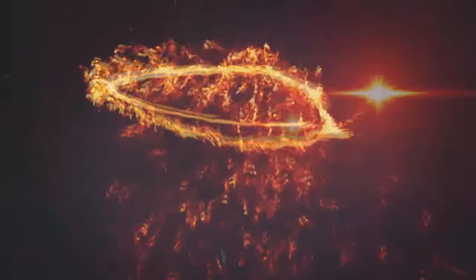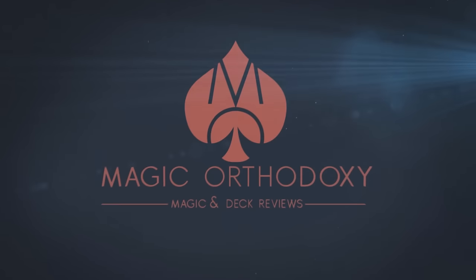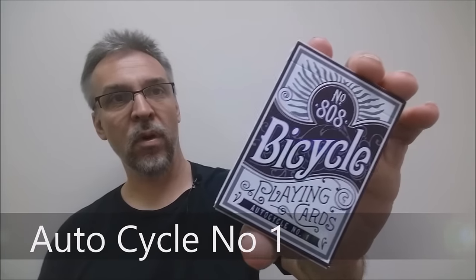Hey everybody, welcome back to Magic Orthodoxy. My name is David and this is a deck review. Today we're going to look at the Bicycle Auto Cycle No. 1 deck.